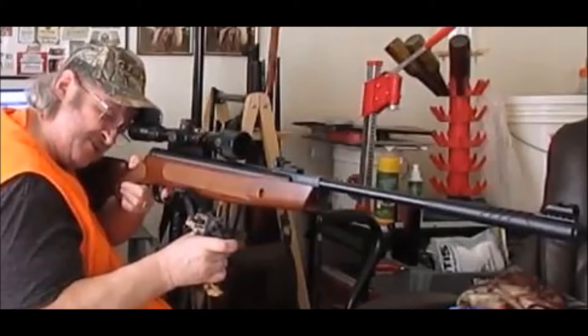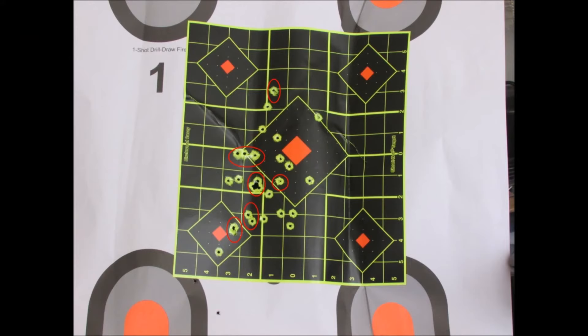And the Striker 1000X .22 with the Hammers 3-9x32 AO scope. Here's what it did with Crosman Premier hollow points at 25 yards at GunHub. You can see at 25 yards it's grouping pretty well — that one bigger five or six shot group there is the size of a dime.